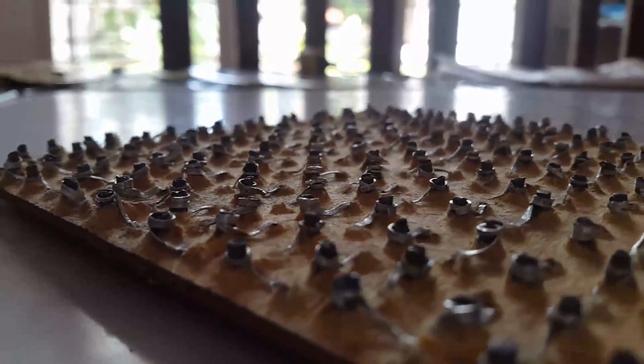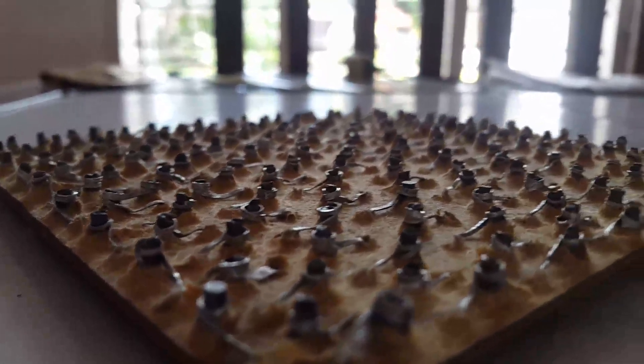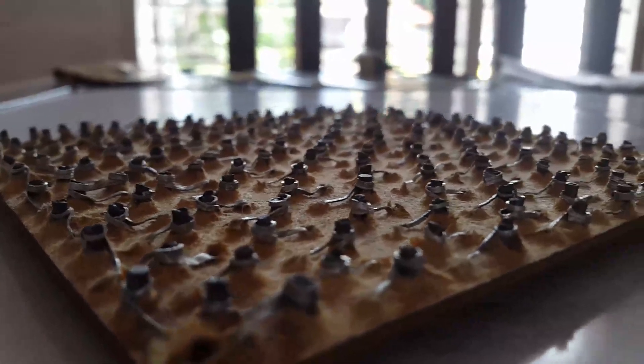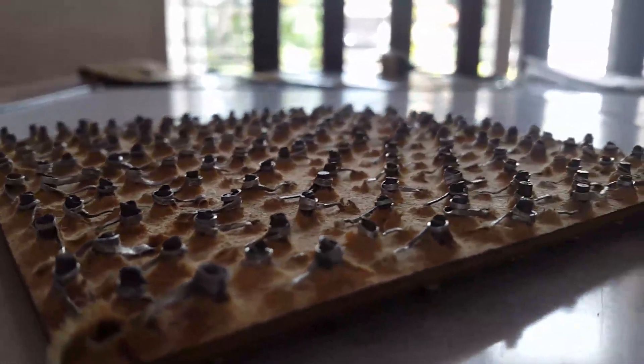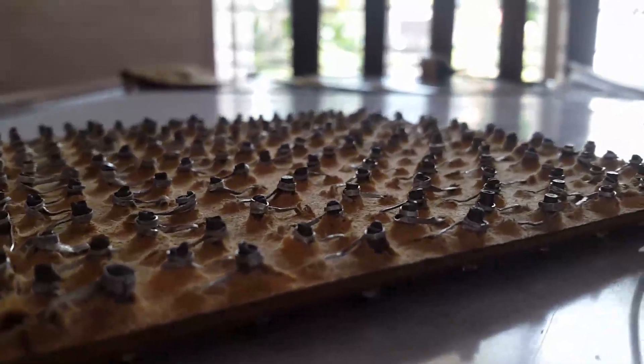To create a Peltier cell, you need to stack a lot of these medium junctions in a particular way. That particular way means when you pass current through it, the junction from the first medium to the second medium should always be on one side, and the other junction on the other side.